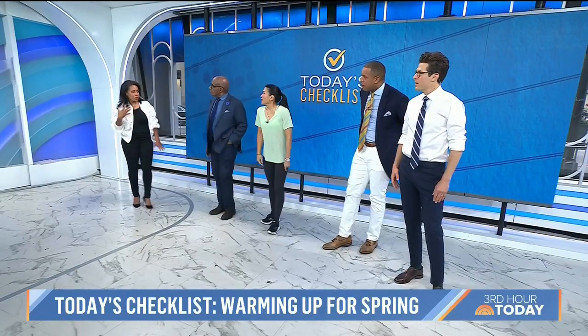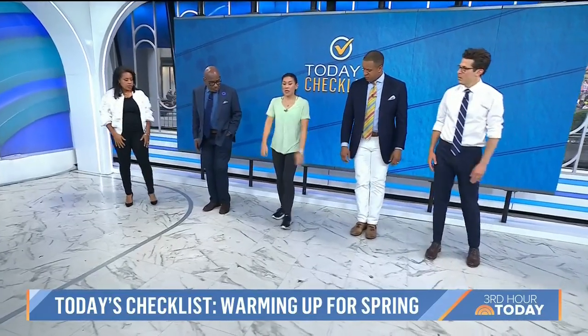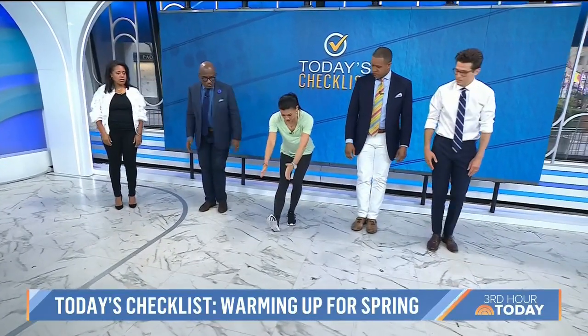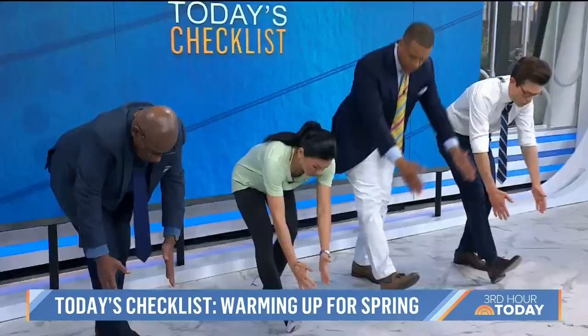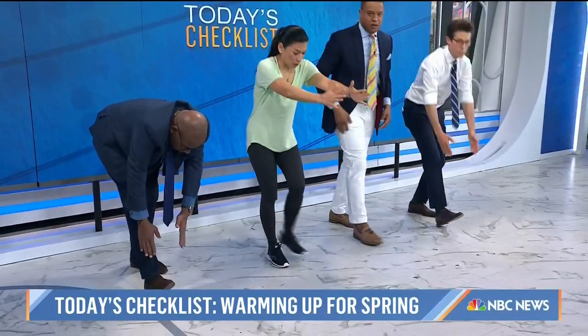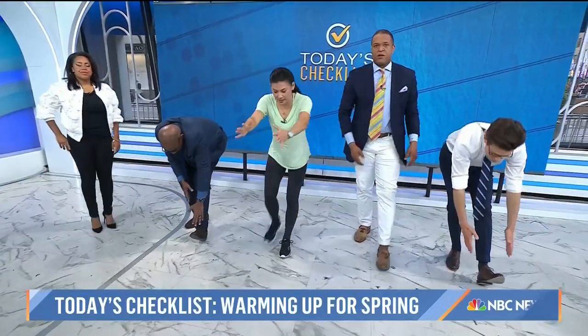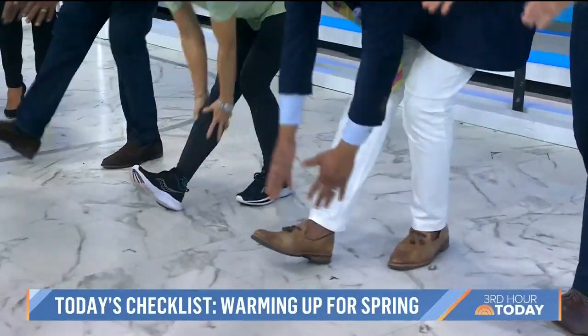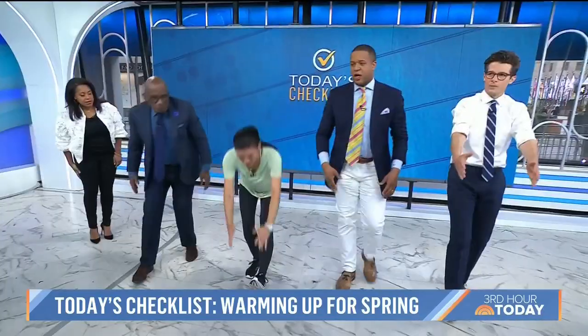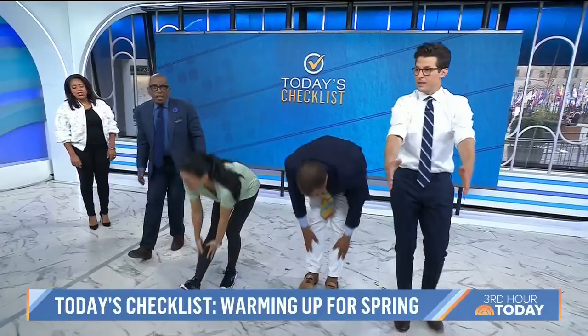This final exercise is a walking toe reach — a big stretch from the low back all the way down to the tips of the toes. You step out with heel down, straight knee, reach for your toes and pull up those knee-high socks. Really reach forward and drag your hands against the sides of your hamstrings and calves. It gets your nerve because you're bending forward on this one.